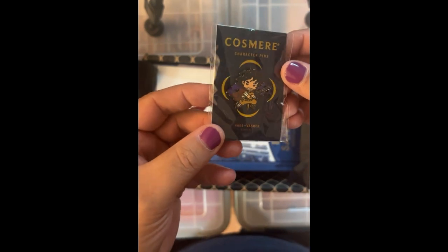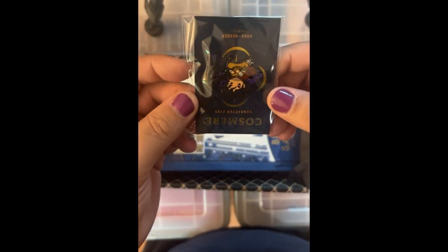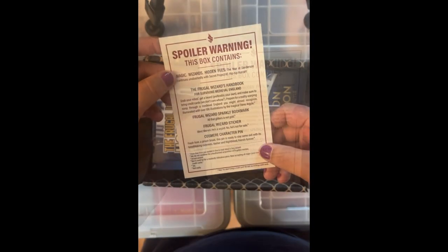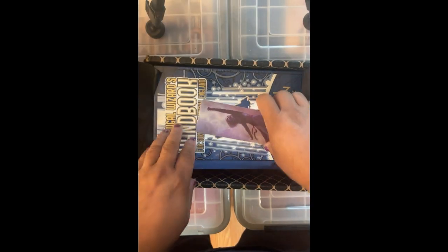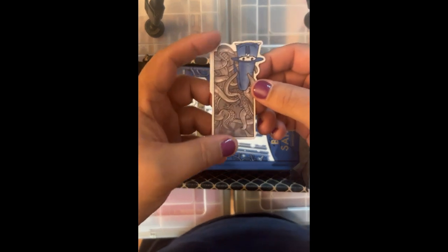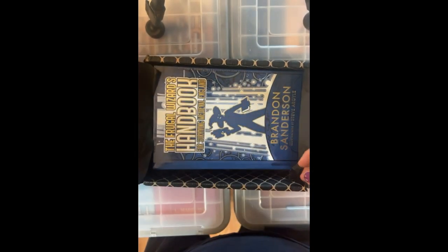This came with a Cosmere enamel pin, which is cute. I don't know who this is, so tell me in the comments what character this is. There's also another neat bookmark — these are nice, they're plastic and pretty. We'll see how long it survives the cats. And a sticker — it's a little blue wizard thing with tentacles. It's very cute. I have no idea what it is.